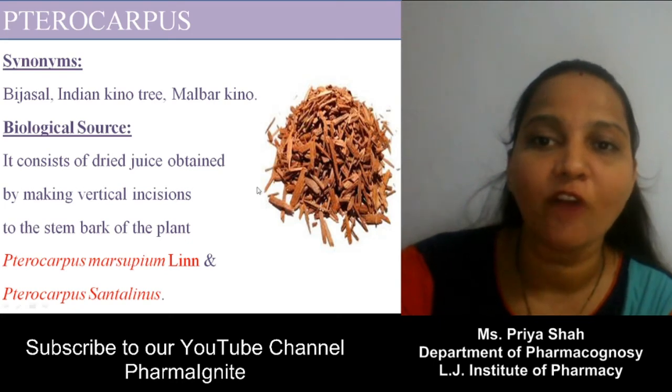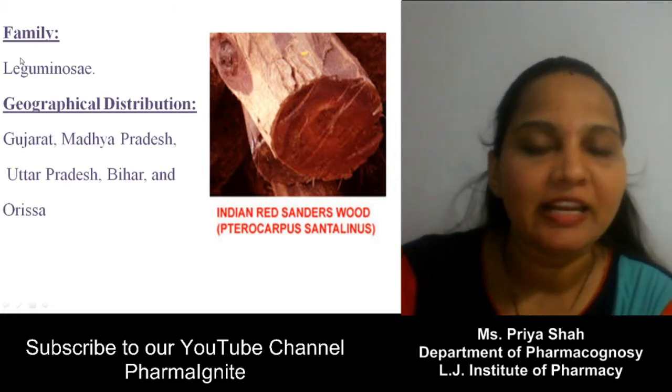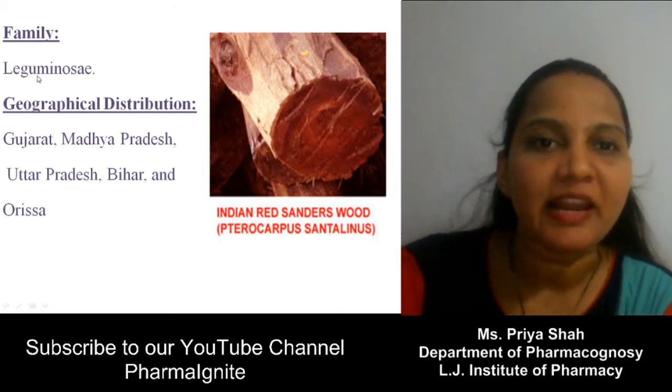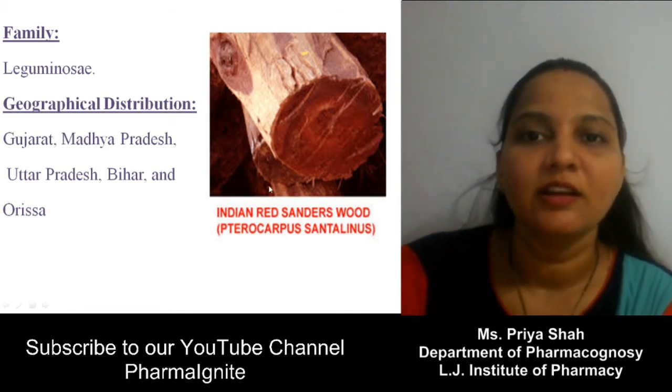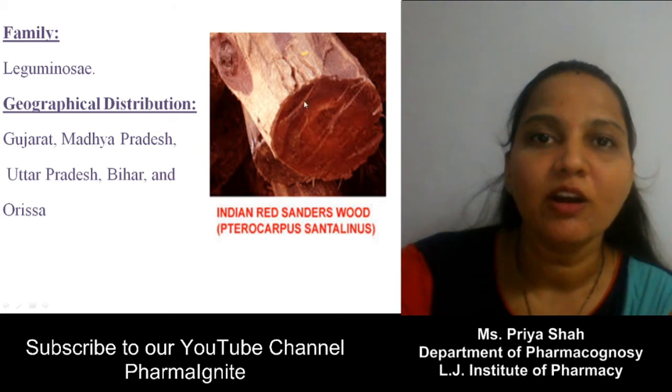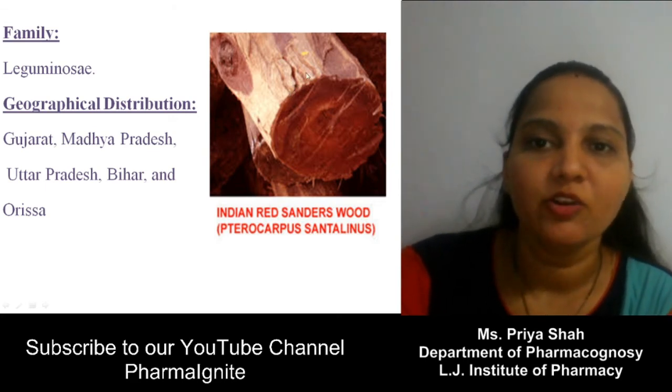The synonyms of Pterocarpus depend on variety: it is mainly known as Indian Kino tree, Malabar Kino, Red Sandalwood, or Raktachandan. In Gujarati, Raktachandan — rakt means red and chandan means sandalwood. Family: Leguminosae. It is mainly cultivated in Gujarat, Madhya Pradesh, and Uttar Pradesh.